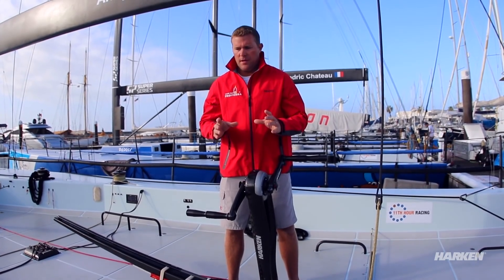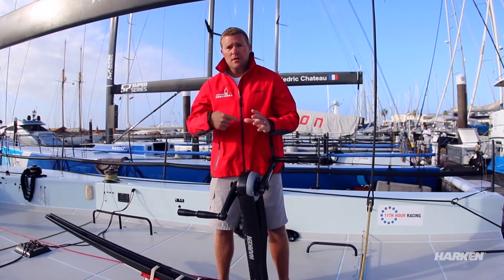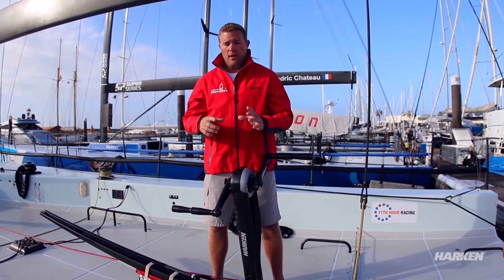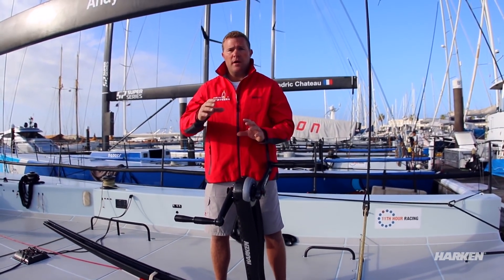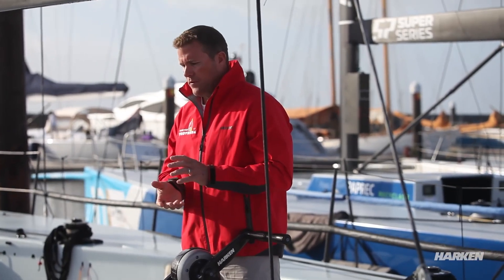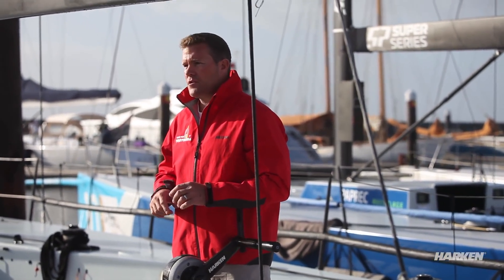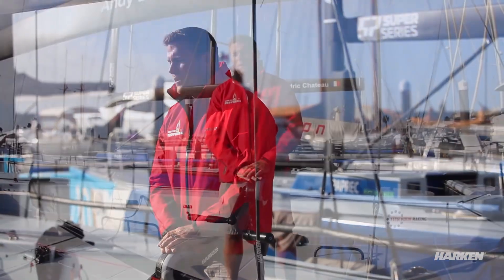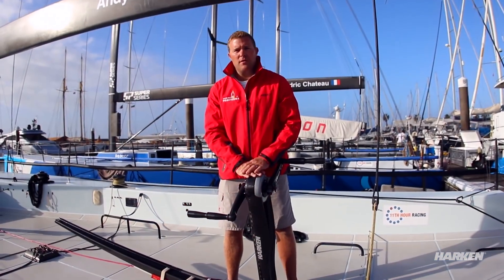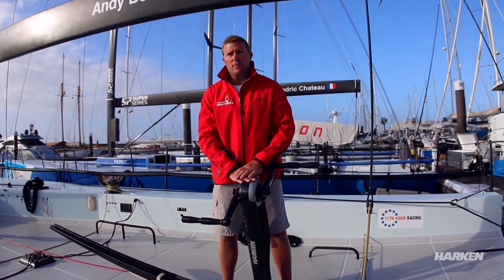The ratchet wheel on the string drop is a system where, once you've wound the drop wheel on, the ratchet stops it back-winding — so in essence the spinnaker can't fly back out of the boat again. It means once we've done a full drop, we have to disconnect the system so that the wheel can back-wind and the string can be led back down the boat. So primarily the mid bowman will go down, disconnect the system, pull the string forward, pull the spinnaker forward, and then we are ready for the next hoist.